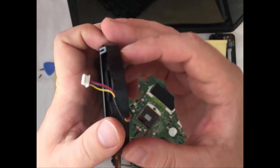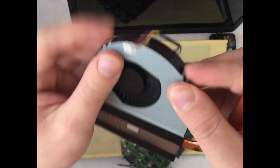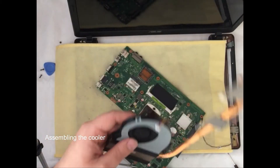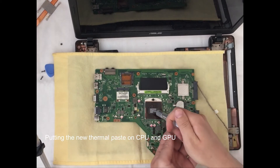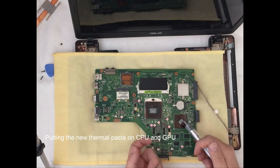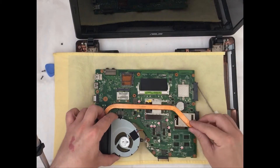We reassemble the cooler and our radiator is good to go to be installed back onto the motherboard. Now we need the new thermal paste — I will put it on the CPU and on the GPU. It is not required to put a huge amount of thermal paste; the quantity I put is more than enough. After the thermal paste is applied to the CPU and GPU, we are good to go to install the radiator.